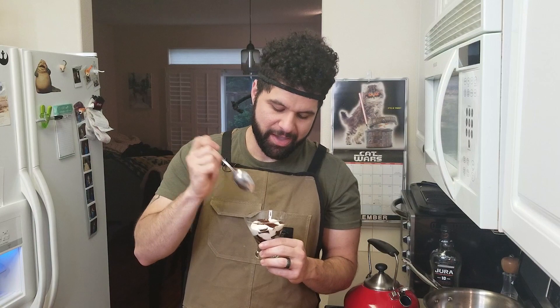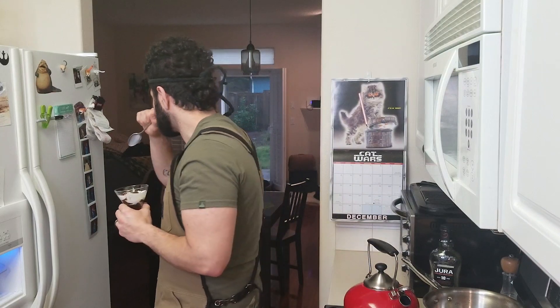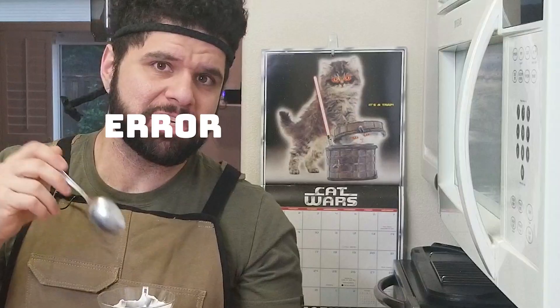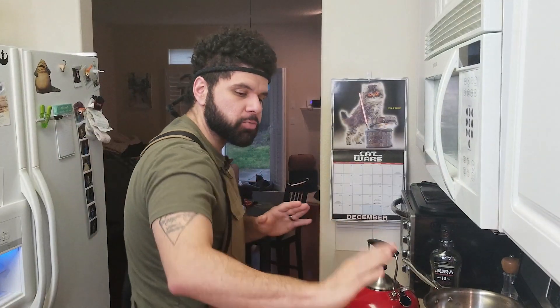Seriously, this is our first take and I can't wait for the second one. Oh my god, it's so good. That coffee with that sweetened condensed milk whipped cream thing we made — mother of god. We have so much more to try. That's delicious. Probably gonna finish it.